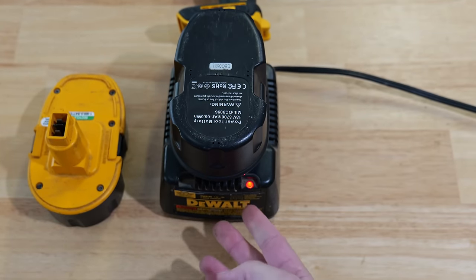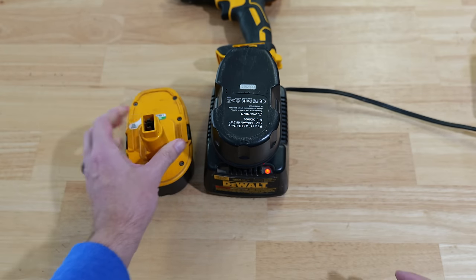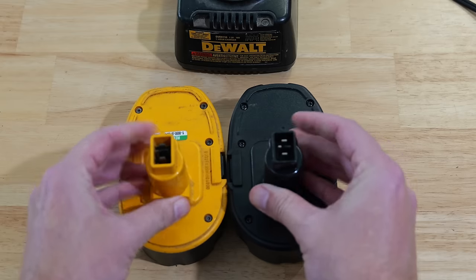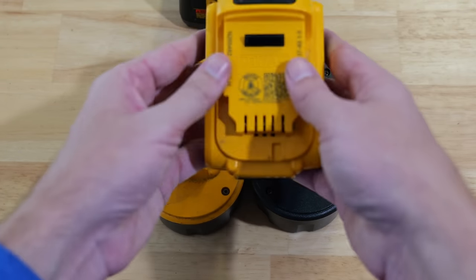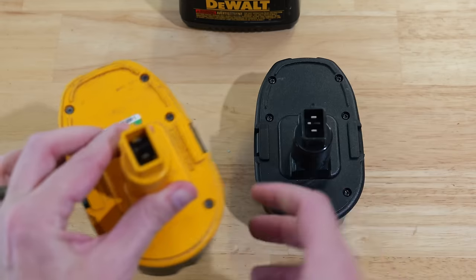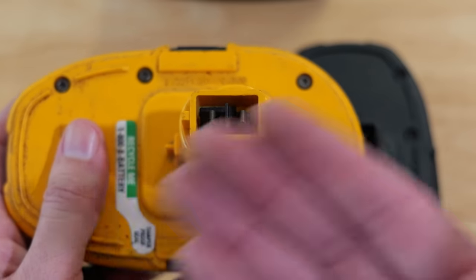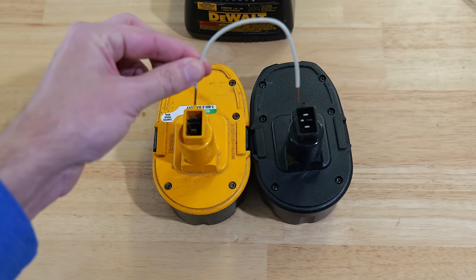When I take out the dead battery and insert the good one, the light is now blinking — so clearly we have an issue with this 18 volt battery much like we did with the 20 volt. I'll remove it from the charger and put the two 18 volt batteries together. On these 18 volt batteries instead of multiple slots, we really only have two prongs that supply and receive the power.